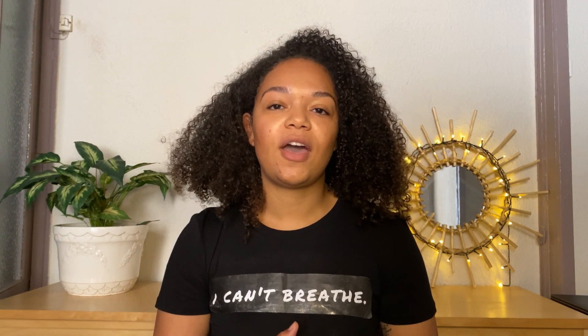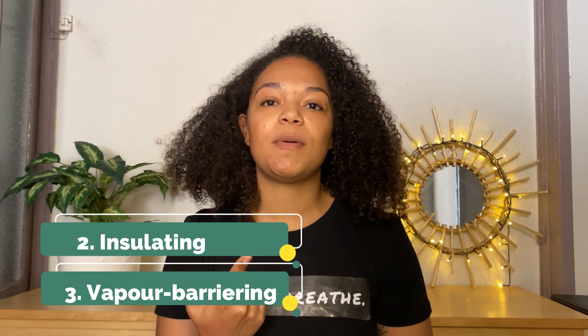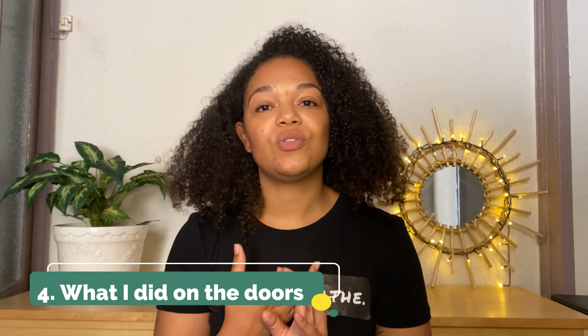Remember to like, comment, subscribe, and most importantly share this video because I'm trying to get as many sales as possible to donate as much as possible. In this video we'll be going through soundproofing the van, which is a crucial step that I wouldn't miss out, insulating and vapor barrier-ing the van, and what I did on the doors. Without further ado, let's get into the video.